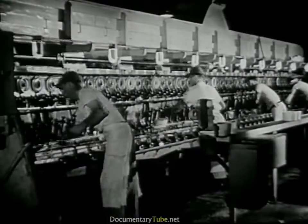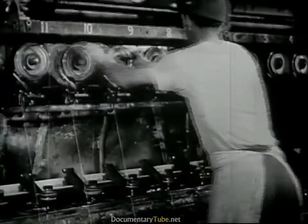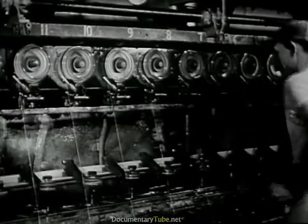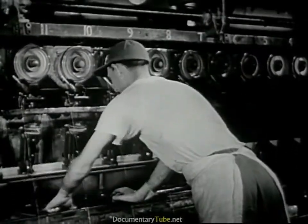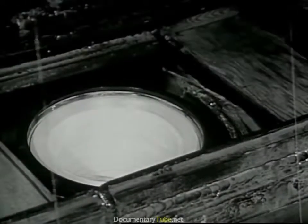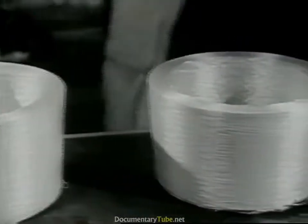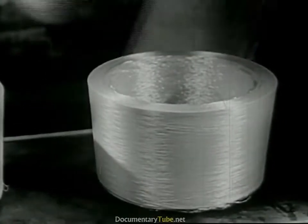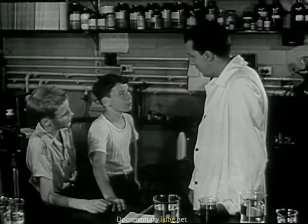The yarn goes down into a box. These men are taking cakes of yarn out of the machine — they call this doffing. Whenever enough yarn has been wound into a box, they open it up and take out the cake. A full cake of rayon yarn, ready to be washed and dried and woven into cloth. Does that tell you how we make cloth from wood, John? Yes, it gives me a pretty good idea.